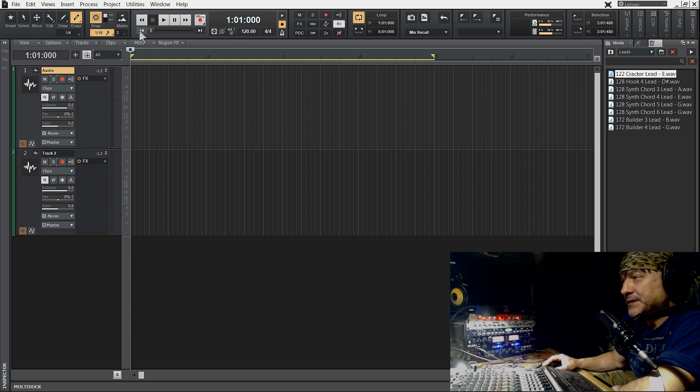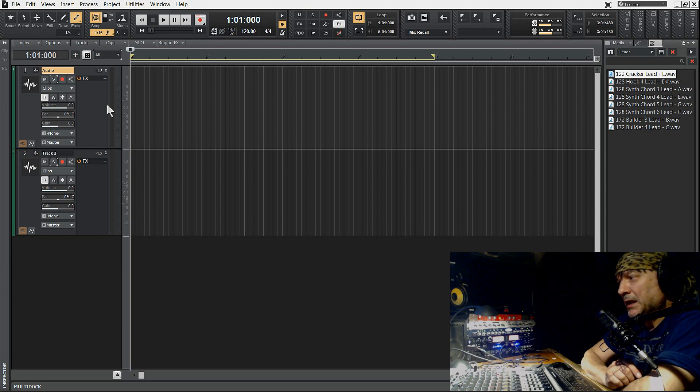Witam cieplutko wszystkich. Mam na imię Zbyszek. Dzisiaj chciałbym powiedzieć o bardzo istotnej rzeczy, z którą mamy do czynienia przy nagrywaniu, używając więcej niż jednego mikrofonu.